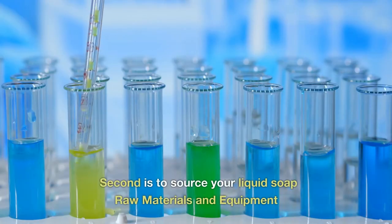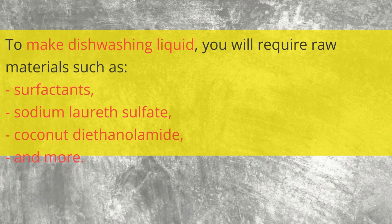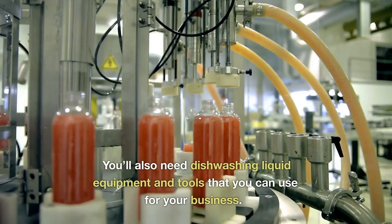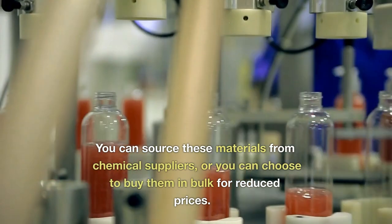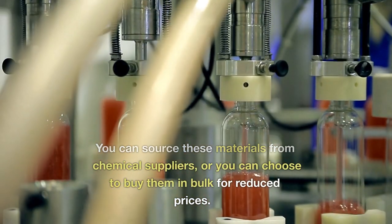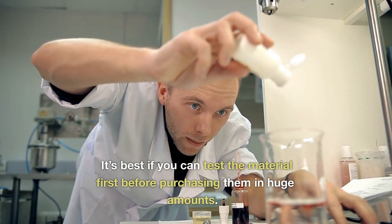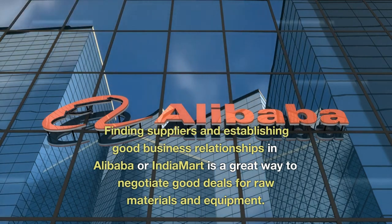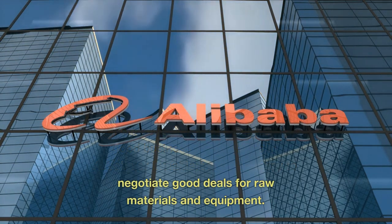Second is to source your liquid soap raw materials and equipment. To make dishwashing liquid, you will require raw materials such as surfactants, sodium laureth sulfate, coconut diethanolamide, and more. You can source these materials from chemical suppliers or buy them in bulk for reduced prices. It's best to test the material first before purchasing in huge amounts. Finding suppliers on Alibaba or Indiamart is a great way to negotiate good deals for raw materials and equipment.